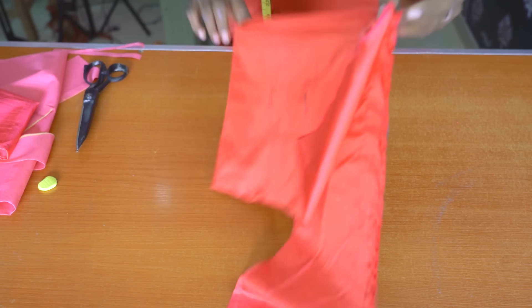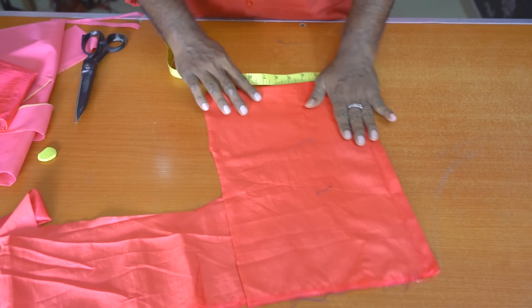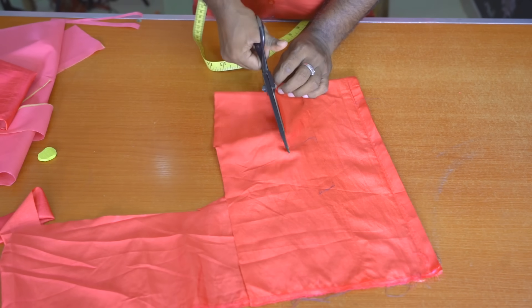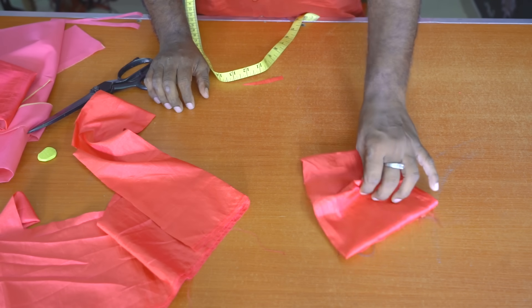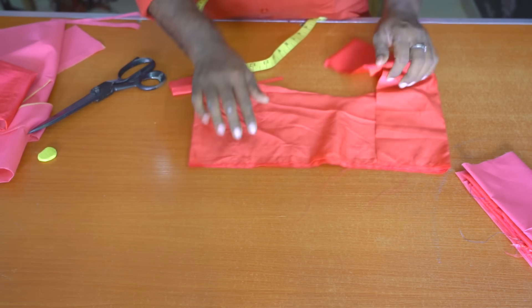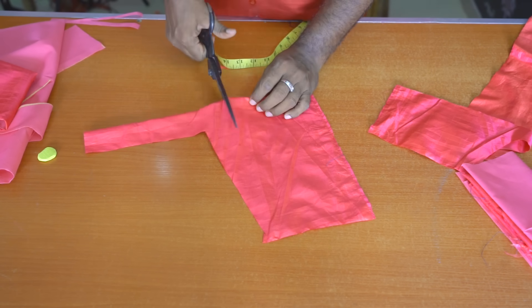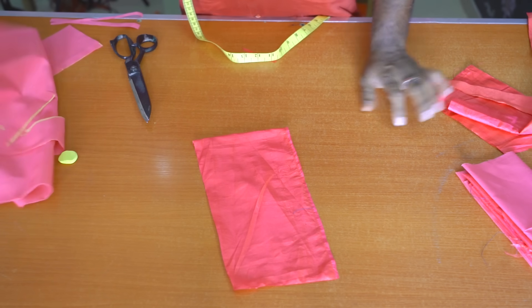Now the cloth is in the middle. So the cloth is in the middle — then we can put the sleeve. The sleeve is 3 inches. This is the length of the sleeve. Put it on the sleeve and put it straight. We put it in the sleeve — this sleeve will size the sleeve.